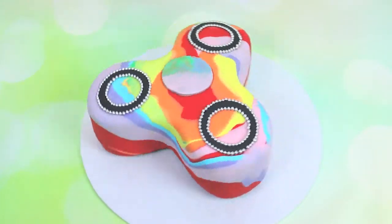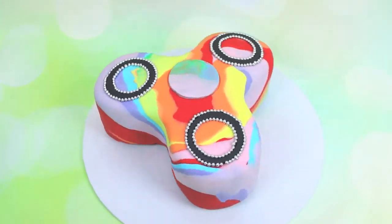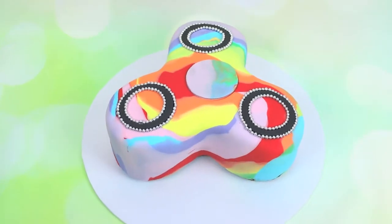I hope you all enjoyed this tutorial! Please share your fidget spinners with me — I'd love to see. Happy baking, and subscribe to Storytile Cakes for more fun tutorials.